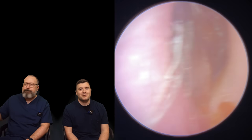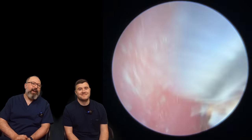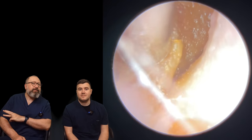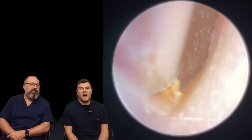Hi everybody, my name is Taylor Greene, I'm one of the audiologists here at Audiology Associates. My name is Rhys Farber, I'm the other audiologist here at Audiology Associates. So we've got it's the first round — Monday, Wednesday, Fridays for you guys. We've put three patients in this compilation video for you. I think there's two of mine and one of yours in this one.